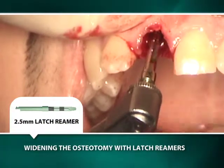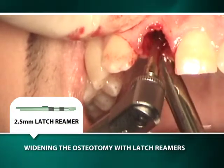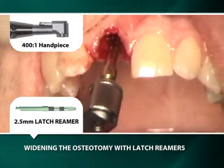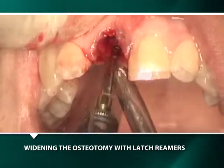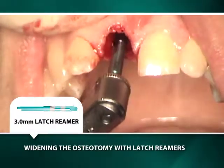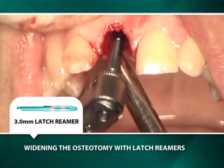The osteotomy is widened with the use of latch reamers attached to a 400 to 1 handpiece. Beginning at 2.5-millimeter diameter, the osteotomy is widened in half-millimeter increments using subsequently wider latch reamers rotating at 50 RPMs without irrigation.